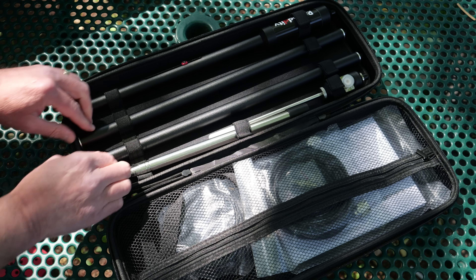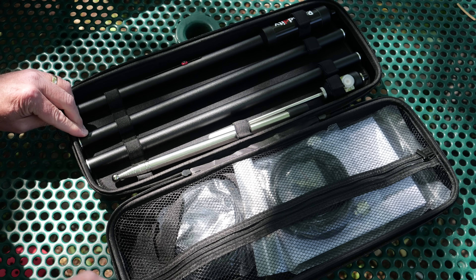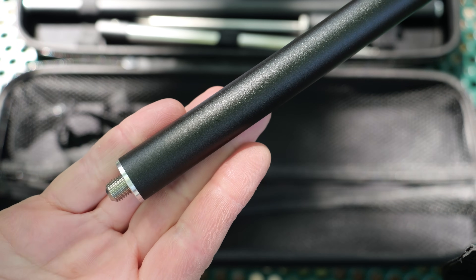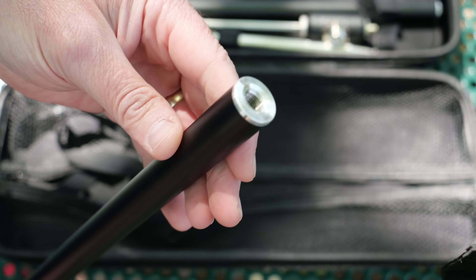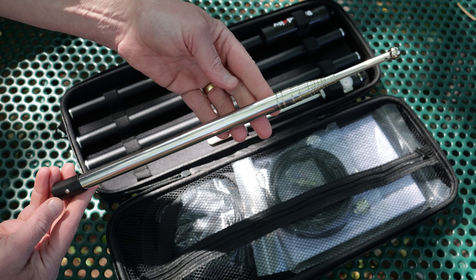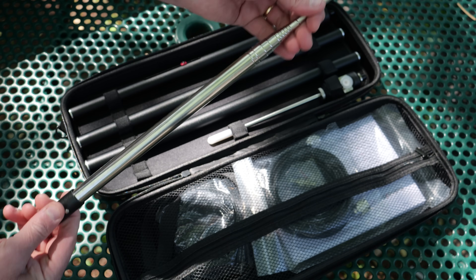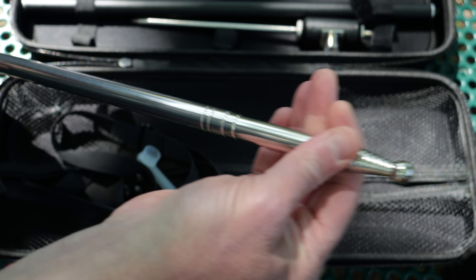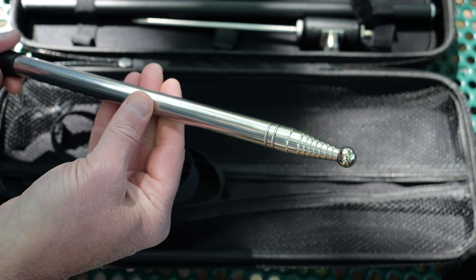There are two extension rods that assemble under the coil section. These painted aluminum sections are approximately 18 inches each with M8 screws and sockets. The 10-section stainless steel telescoping whip is 12 inches retracted and seven and a half feet fully extended, with an M8 screw socket at the base.